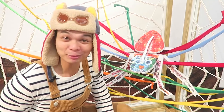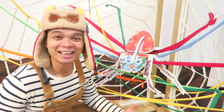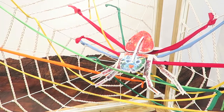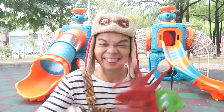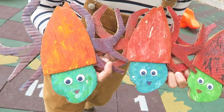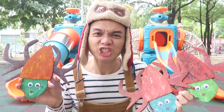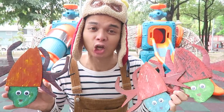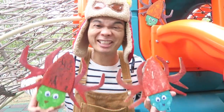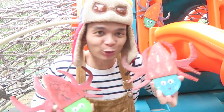Now, let's put our Very Busy Spider onto our colourful spider web. Look, the spider's smiling — I think it likes it! Now, let's meet the Very Busy Baby Spiders. These are the Very Busy Spider Babies. Just like their mama, they like to stay busy learning how to make and use spider webs. You, too, can make these very busy baby spiders using cardboard and paint and googly eyes.